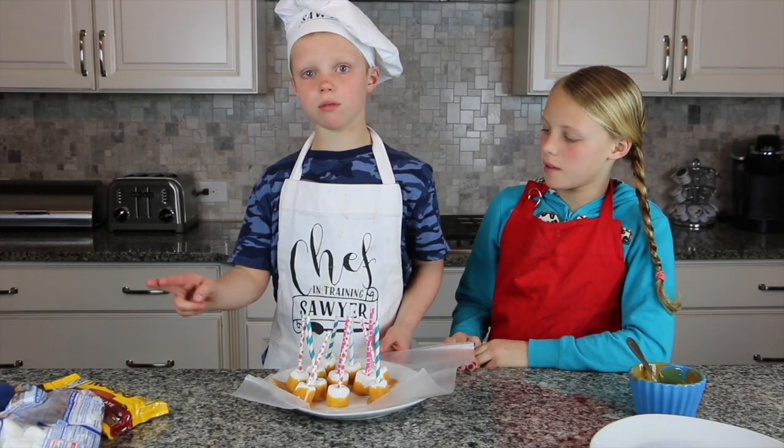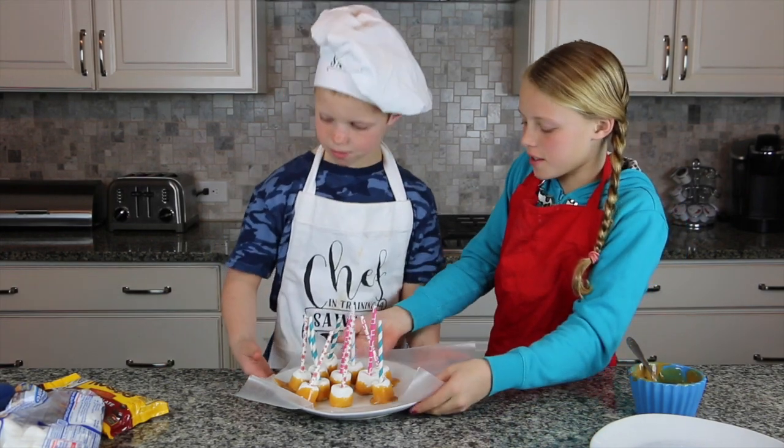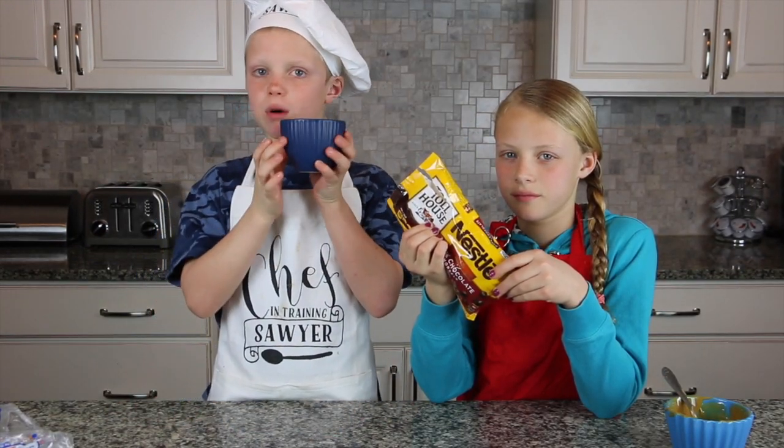We're going to melt the chocolate while they're in the freezer. I'll go put those in the freezer and get the chocolate. Now it's time for the chocolates — put it in a microwave-safe bowl.